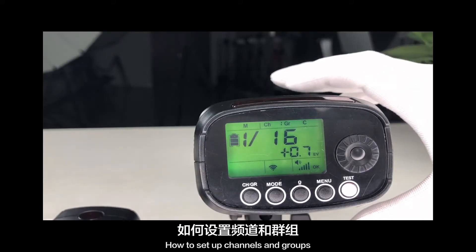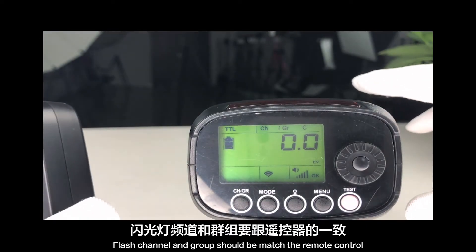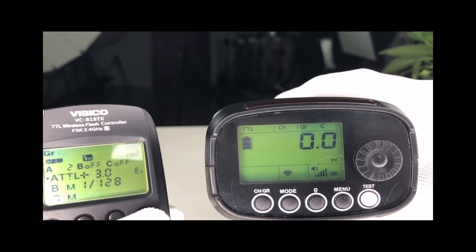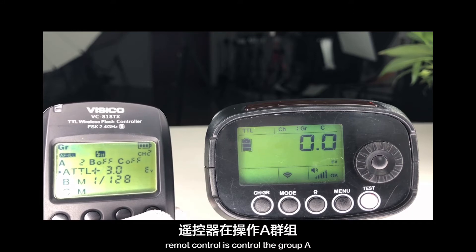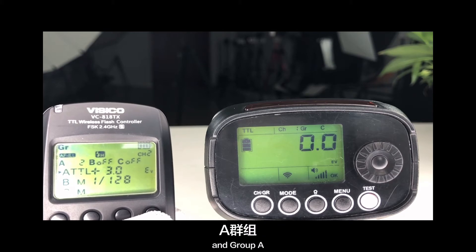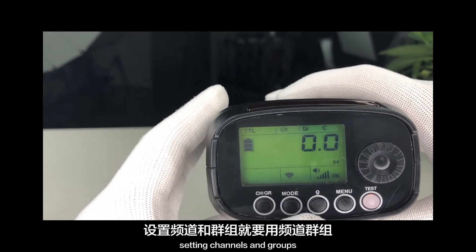Set channel and group. The flash channel and group should match between the remote control and the physical unit. The remote control is currently set to channel 2, controlling group A. Therefore, the physical unit should be set to channel 2 and group A. The physical unit screen currently shows channel 1 and group C, so we need to change it.